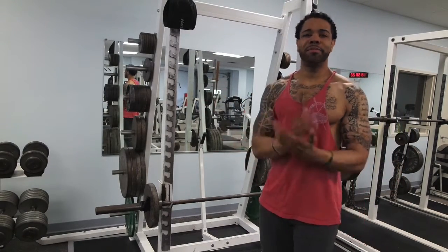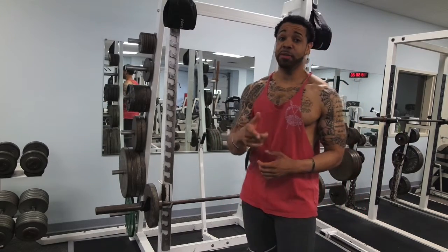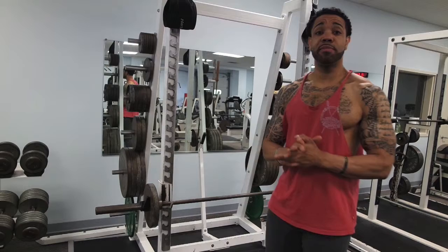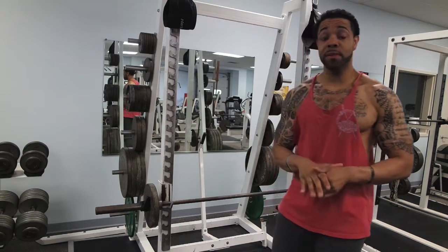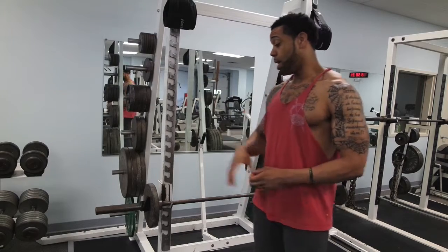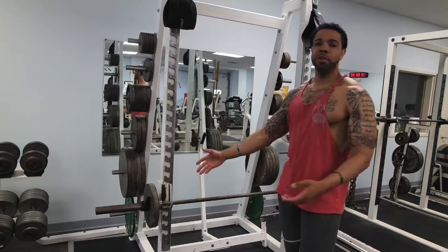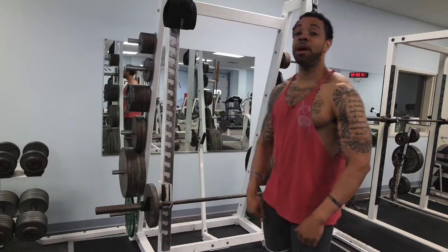I call them hang cleans in my program. So if you're following the free Lean Gains program and you see hang cleans listed — I think it's in the guys' program — this is what I'm talking about. We've got a bar at about 25 pounds and we're going to bring it up in a motion that contracts the back part of our traps.